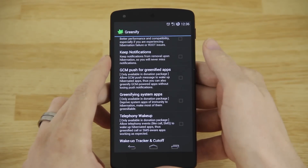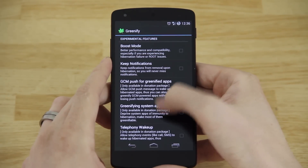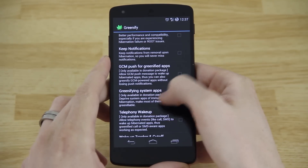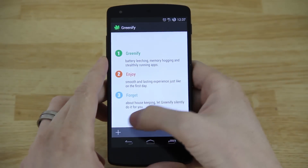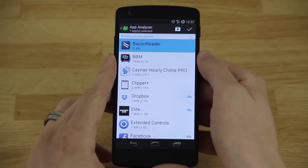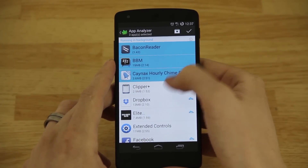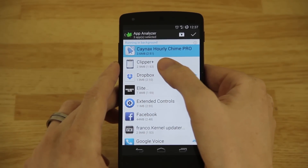You can also greenify system apps — if you check that box it'll let you greenify system apps. On my Note 3 I greenified S This, S That — all those Samsung apps. That's how you do it if you bought the donation version. Back out, hit the little checkbox again, and go in here. Bacon Reader — I never use that. BBM — there's an hourly chime app but I don't hear my phone ever beep. Clipper is an app I use to monitor my clipboard, so I'm going to keep that running.